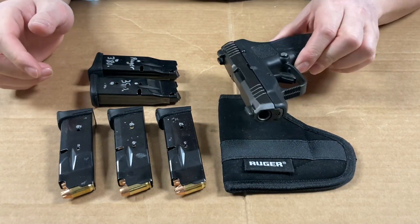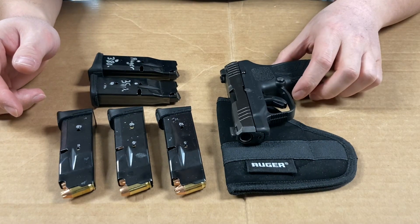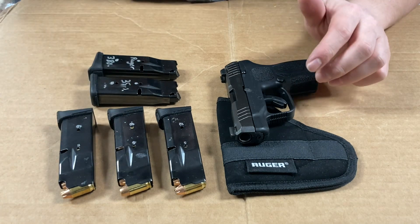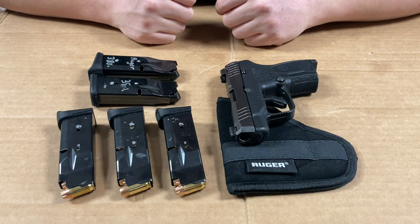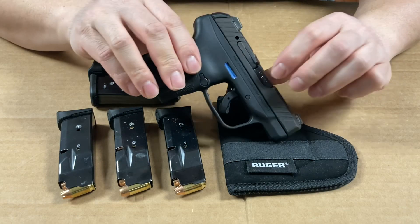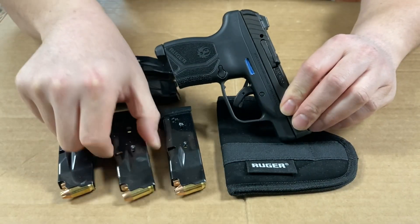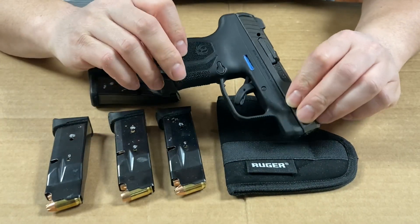Hey guys, this is my review of the Ruger LCP Max. Thank you to all my subscribers — I reached 100 subscribers and I'm super excited about that. Let's get to the review. The LCP Max is chambered in .380 Auto and comes with either a 10 or 12 round magazine.